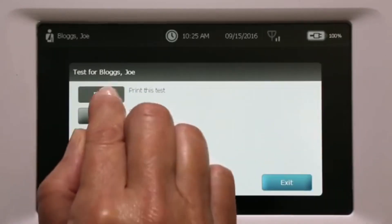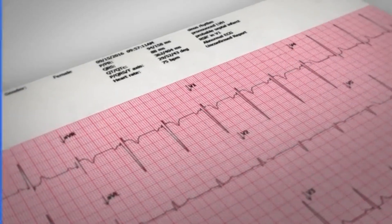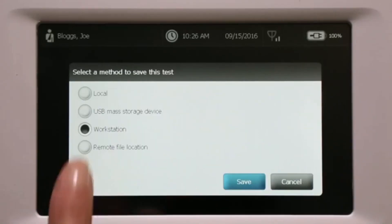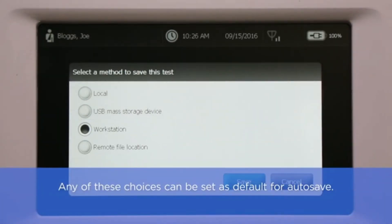Press Print. With optional means interpretation, a summary will also be printed at the top. Now you will be prompted to save the test. The CP150 offers multiple options for saving; however, in a connected environment, the most relevant choices will be Workstation, which proxies for DICOM image server, or a remote folder.